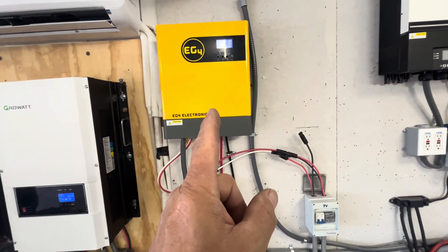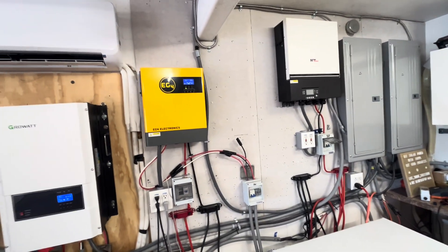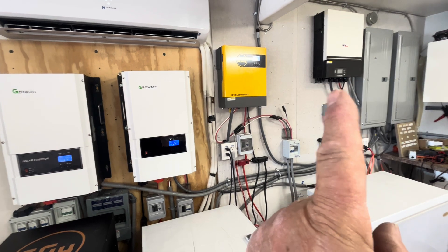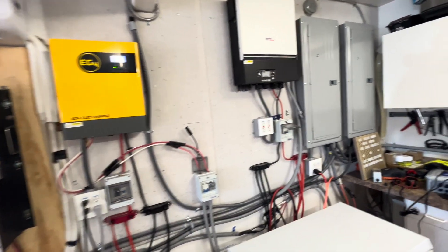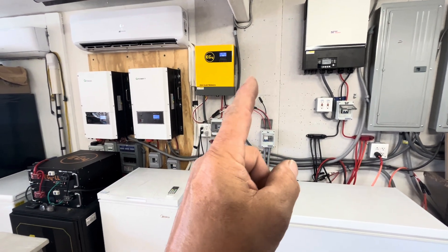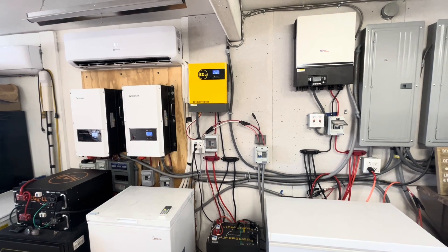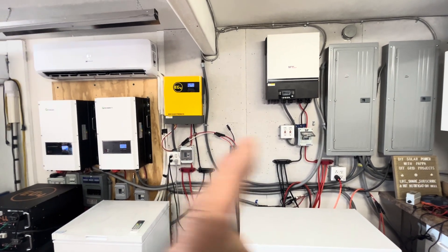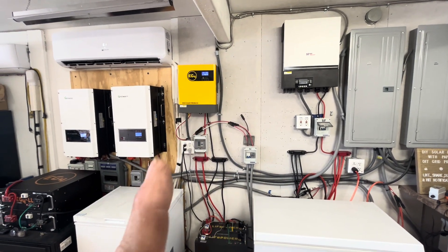We also have a second EG4 3000s that'll be going right there, and we'll be getting rid of the MPP inverter — we'll have just GrowWatt and EG4 inverters on the wall. Both the GrowWatt and the EG4 are so much better than the MPPs. I can do 500-volt input on this one versus only 250 on that one. We'll also be able to do split phase, which means we can run a 230-volt heat pump to heat and cool our garage. So we'll end up with 12kW, 12kW, and 6kW — that's 30 kilowatts worth of inverter.